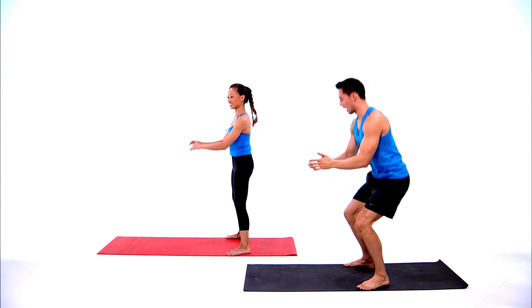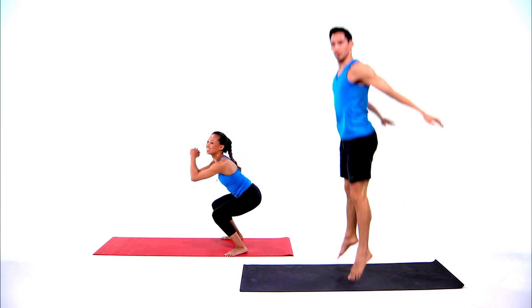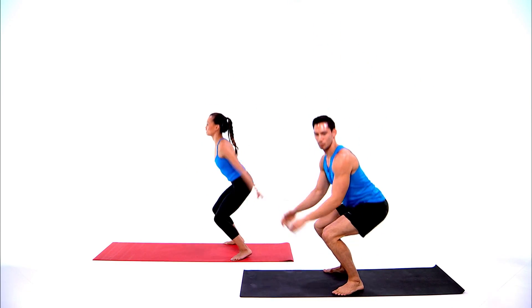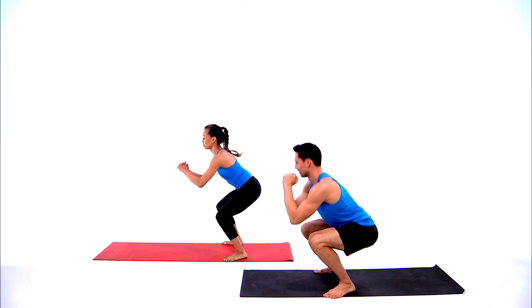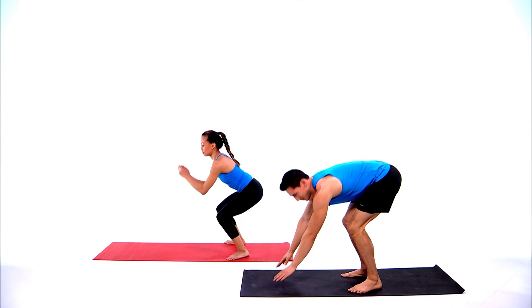Serena is doing a good job tracking her knees over her second and third toe. I'm going to add a little bit of a jump — you want to explode up towards the ceiling and land softly so you can absorb the impact. Nice job Serena! We got three seconds and we'll come down into plank.